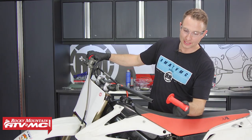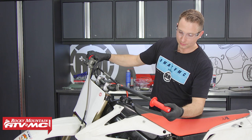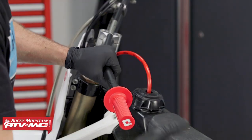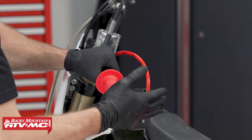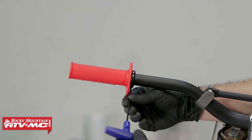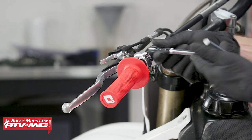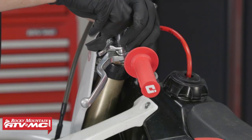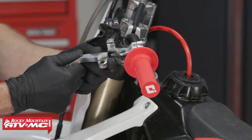The next thing we'll do is take our ODI grip and slide it into place. What's nice about these ODIs is they just lock on — you don't have to mess with any glue or wire tie. Then we'll snug the screw down a little bit and reinstall the clutch perch. Our clutch lever is pretty bent, so we're going to replace that while we're in here.